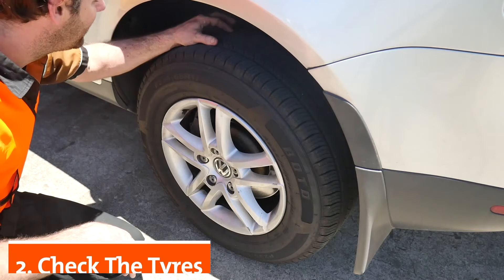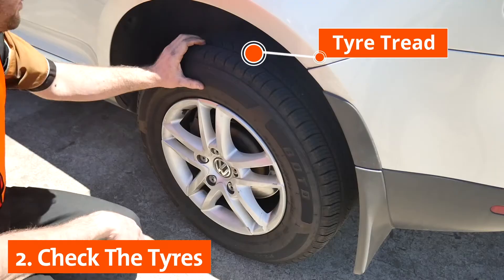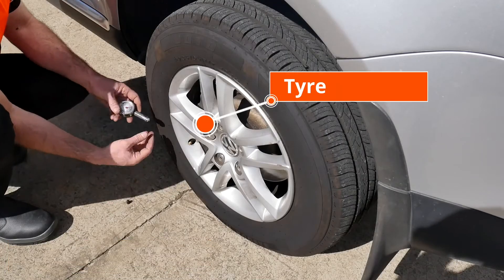It is important that your vehicle's tires are in good condition for the trip ahead. Check the tread on the tires to assess wear and then the tire pressure to confirm it is at a suitable level.